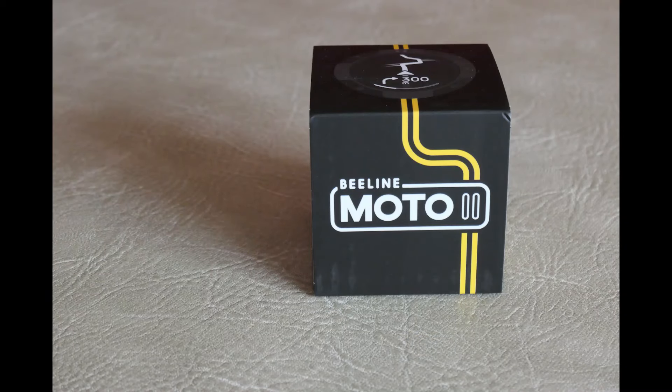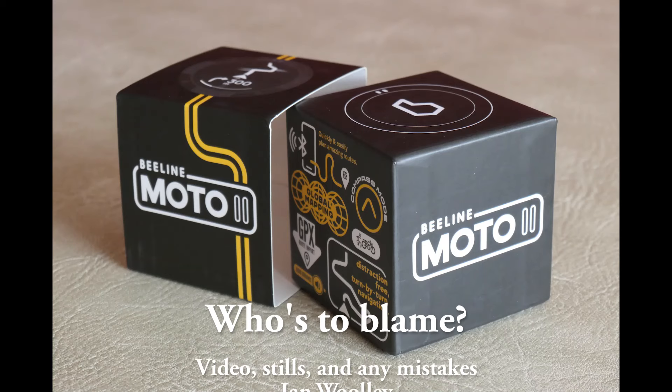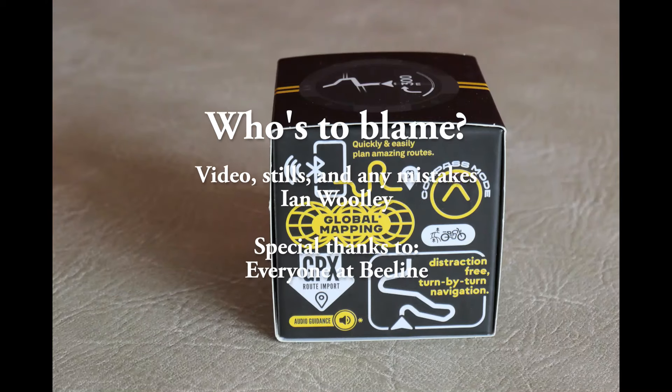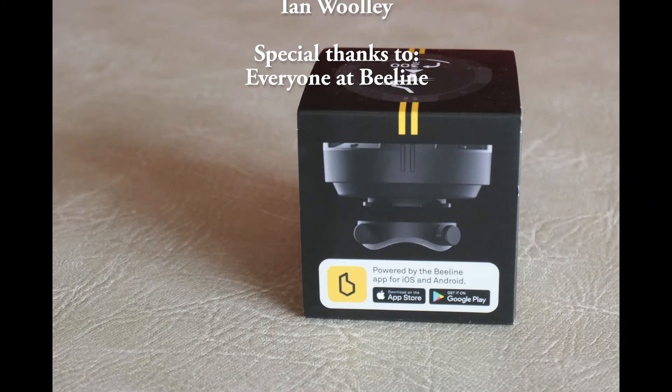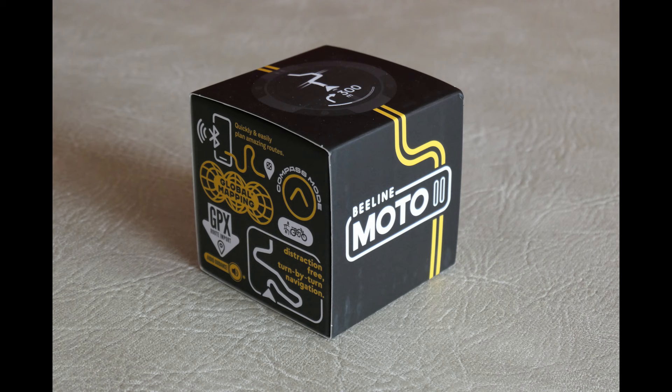So there you are - unboxing the Beeline Moto2 device. I hope you enjoyed that. I think it's a really good device. If you want to know more about its day-to-day operation, I'll put a link down to the Beeline website where they've got some great little videos. If you have any questions you think I can answer, just put them down below. Please give a like, consider subscribing, and hit the notification bell. I'll see you in the next video where we'll be doing something different - probably not another unboxing for a while. Bye for now.